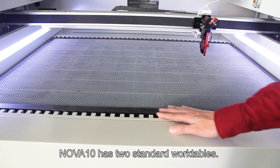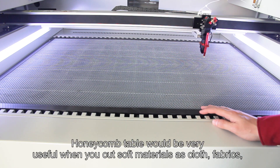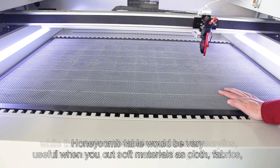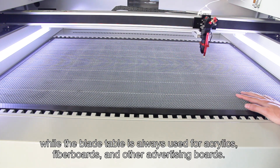Customers can obtain this out-of-focus kit to find the best focal length in the shortest time. NOVA 10 has two standard work tables: the honeycomb table, which is very useful when cutting soft materials such as cloth and fabrics, and the blade table, which is used for acrylics, fiber boards, and other advertising boards.